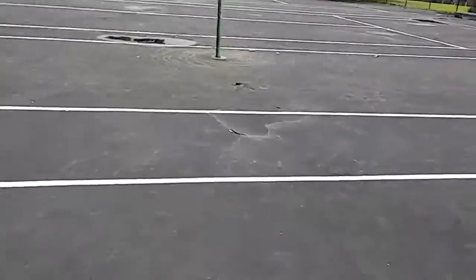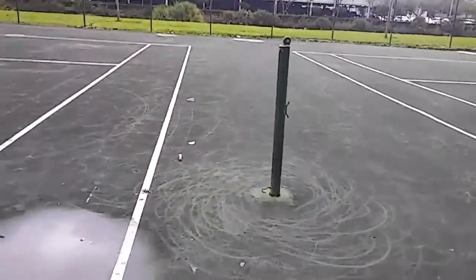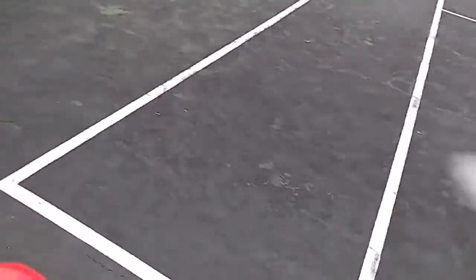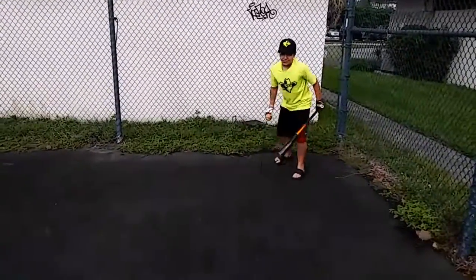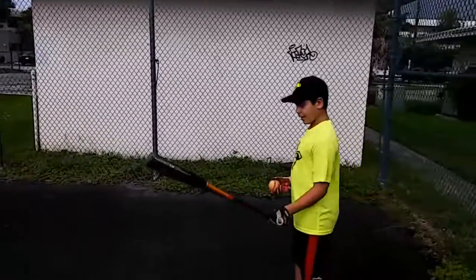Now I'm going to see if the light bat can hit the ball further than this post. I'm going to see if the light bat can hit the ball further than the heavy bat.